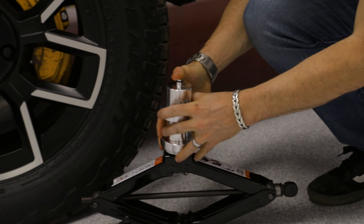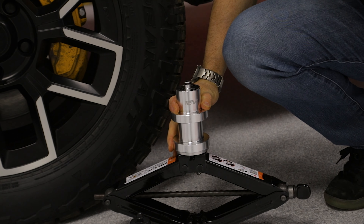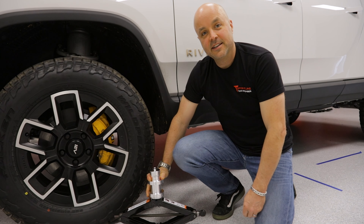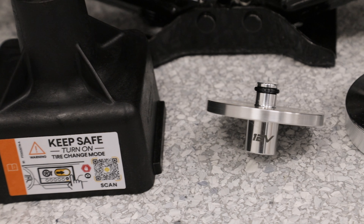As with all of our jack pucks, you can nest these together for added height and go from there. So there you have it — that's the adapter we've made for using the Team 1EV jack pucks with a factory jack.